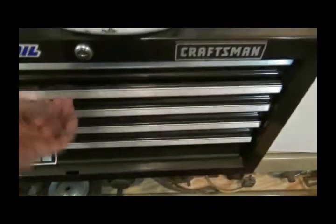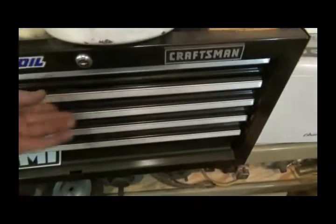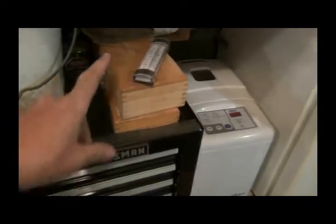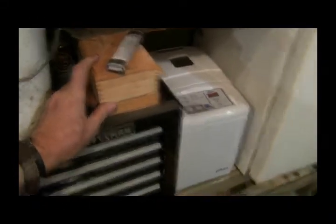I've got a bunch of motors down there for different projects. And casters. My router. Air cylinders and stuff. This has got hole saws. Reamers. More reamers. More reamers. And cutting wheels for the mill. And my shoe polishing and leather dyeing stuff.